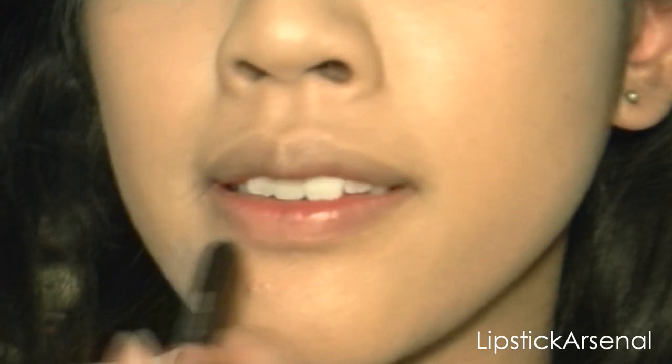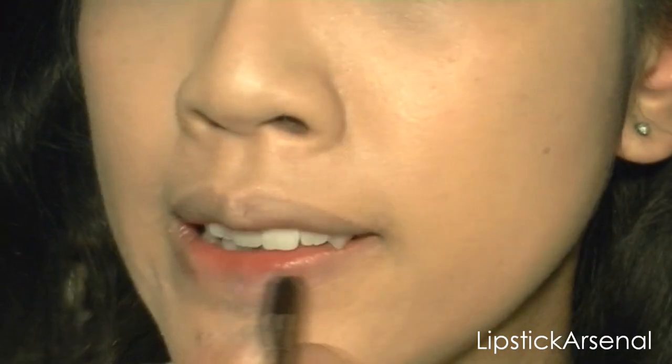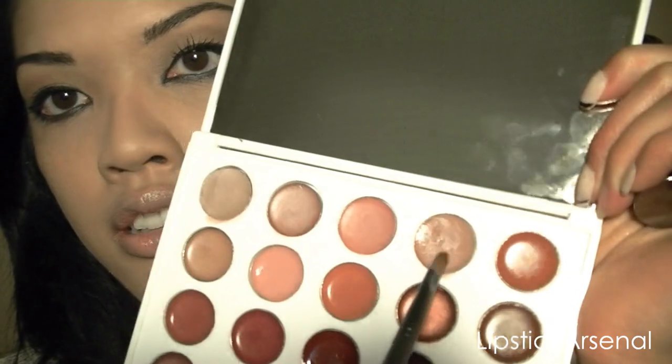Now we're just going to do the lips. This lip liner is called Native Nude, I think. For the lips, I'm going to use my Yabby lip palette — there are 20 colors in here — and I'm going to use my Makeup Designery lip brush that they sent me. And I'm just going to take this color right here and apply it.